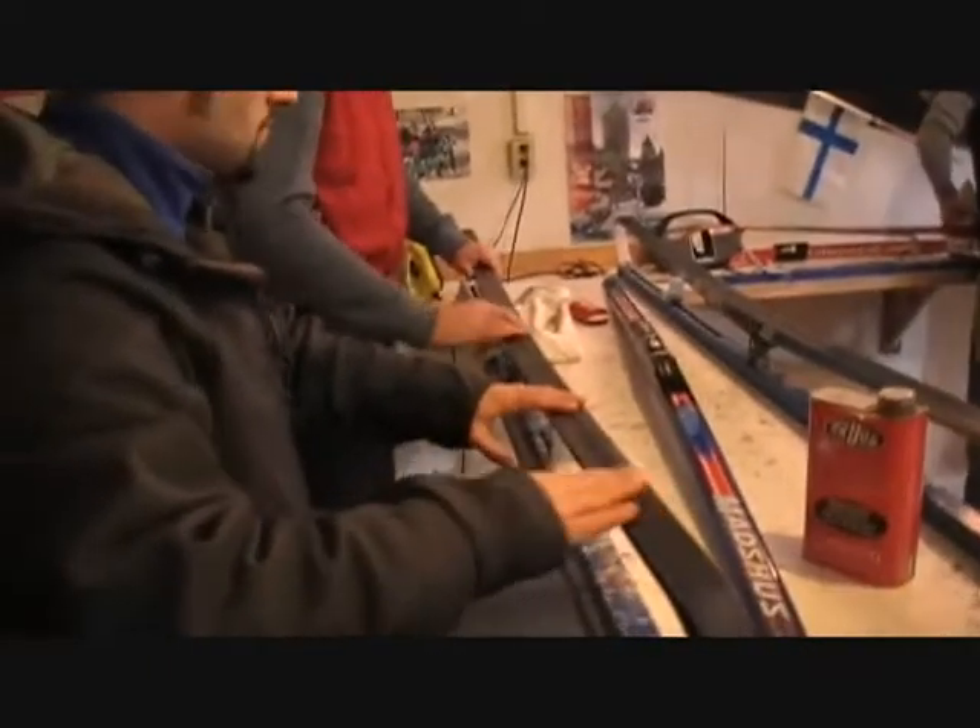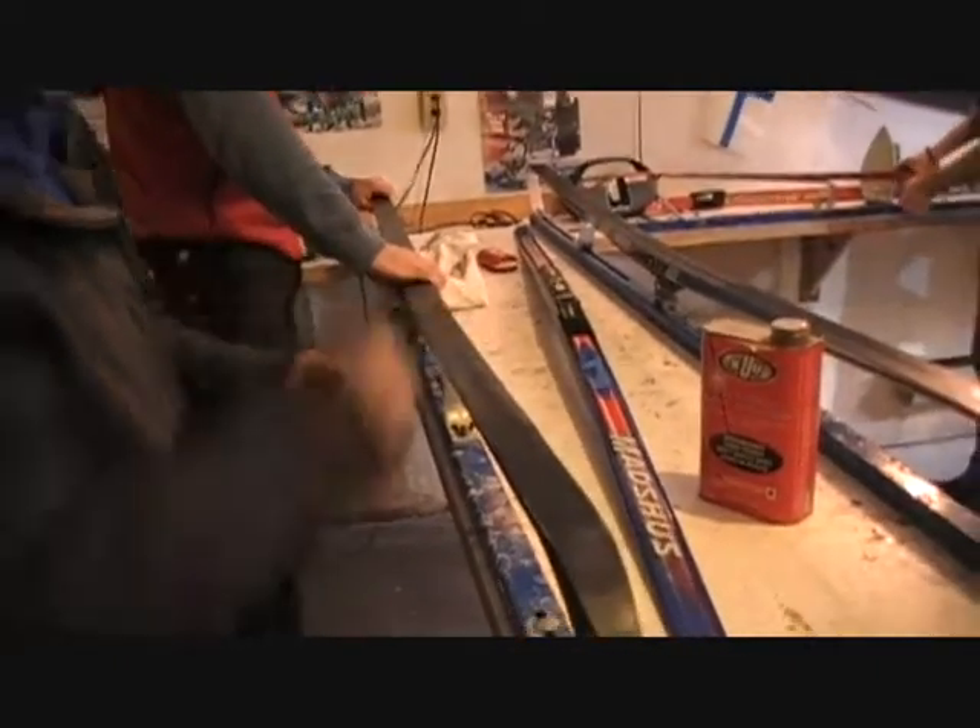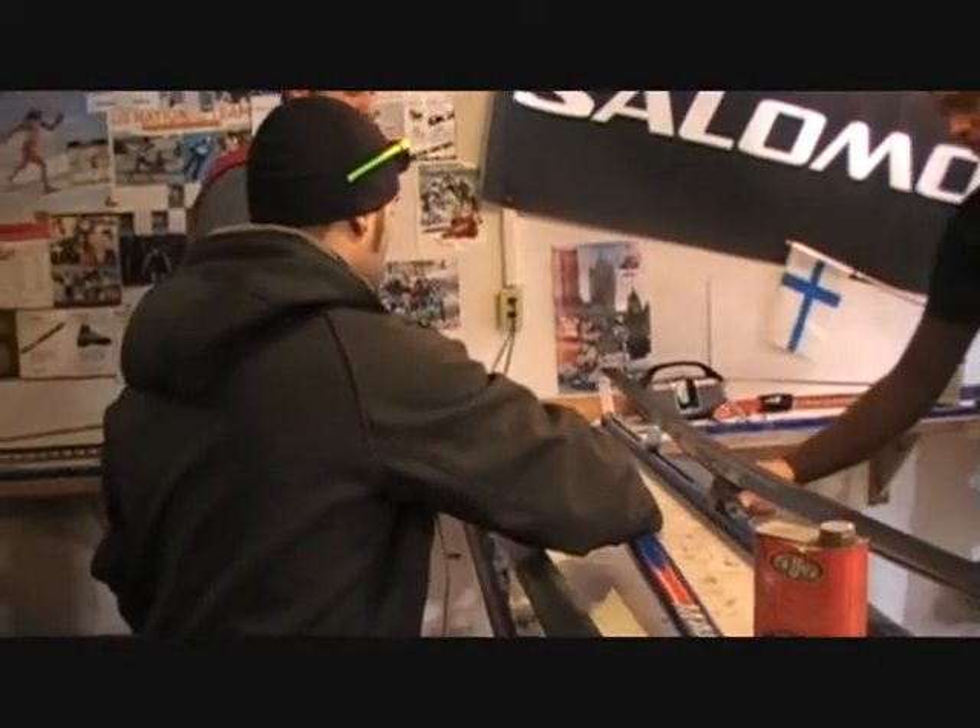You rotate the ski on top of it. If it's still loose, there's a dial underneath that you can tighten up.